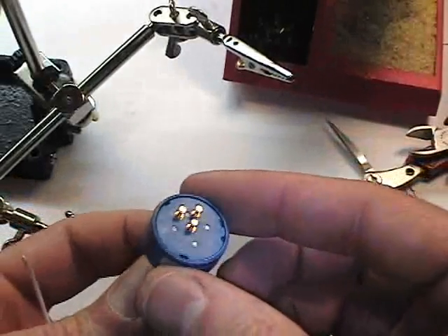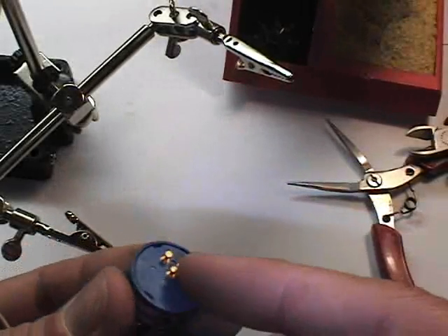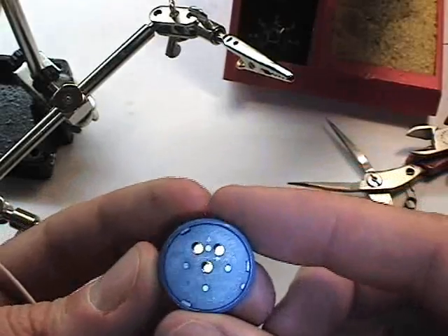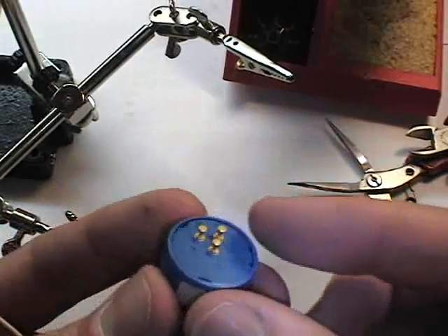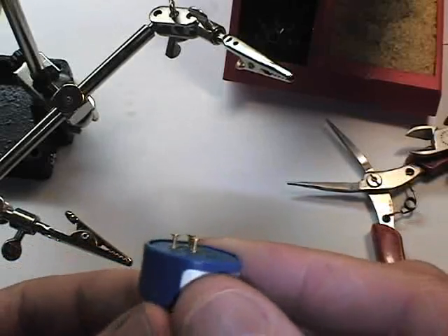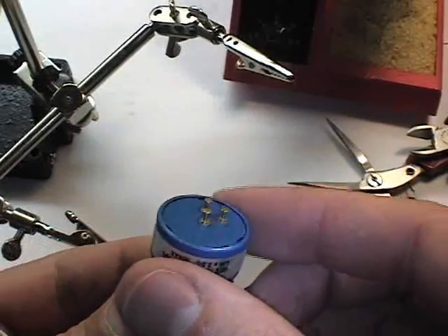We're going to solder a wire lead to this potentiometer. This potentiometer has three terminals; they are numbered. In our case it won't matter. The solder lugs are going to allow us to create a mechanically sound joint with the wire.